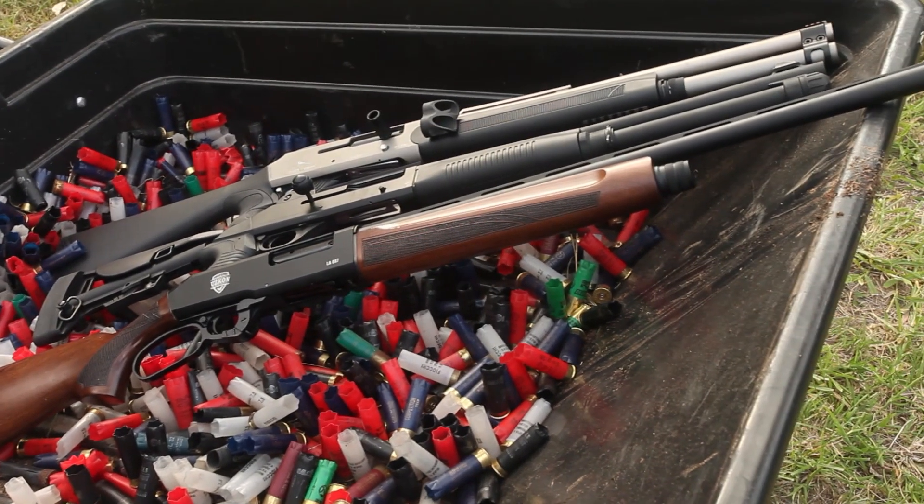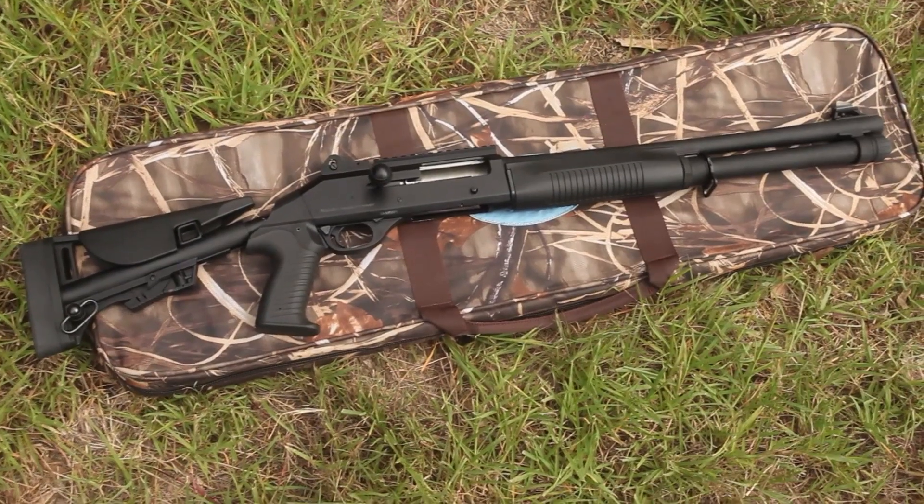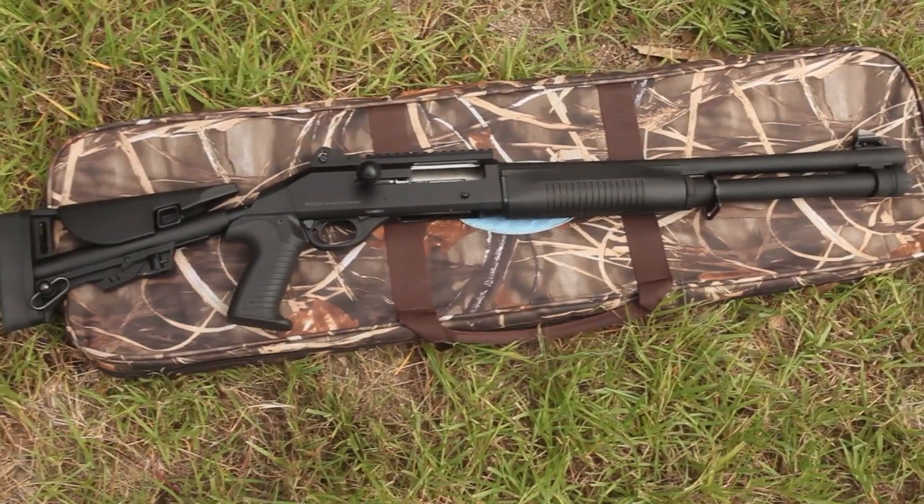If you like this video, give us a like and subscribe to this channel. We have some more videos coming out soon, including a video on the new updated Warwick WFA-1 Lite and the Adler B220.